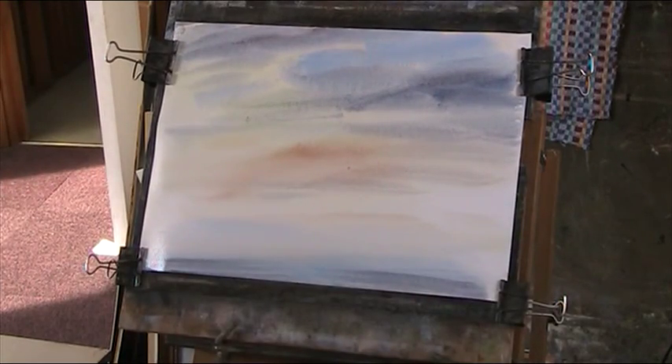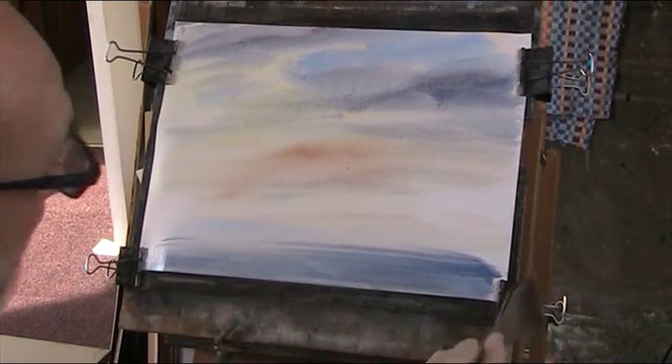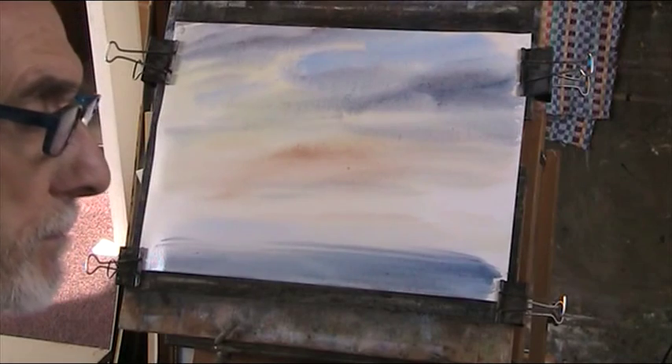I'll just darken the foreground a bit to reflect what's going on above it. That's all I want to do with that. We'll see how that pans out.